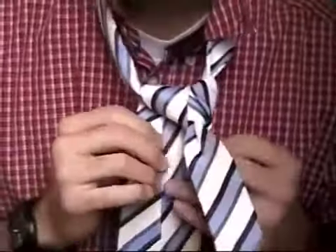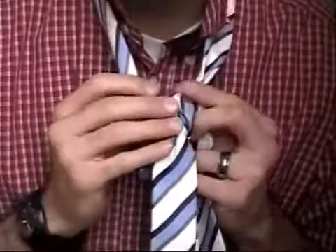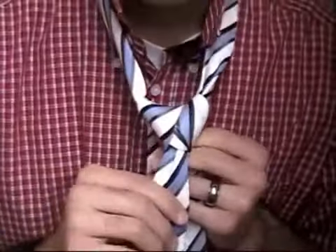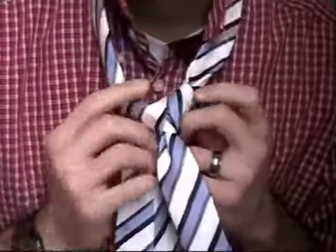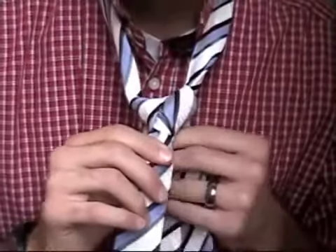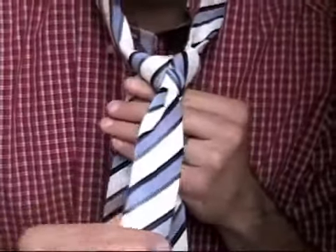Got that? If you've done it correctly, what you'll have is the inside of your knot, and at this point you can kind of shape it to the shape you want — it's kind of a triangle right there. Shape it to the shape you want, and if you've done it correctly, that's about what it should look like.